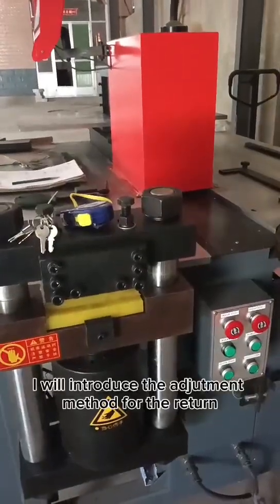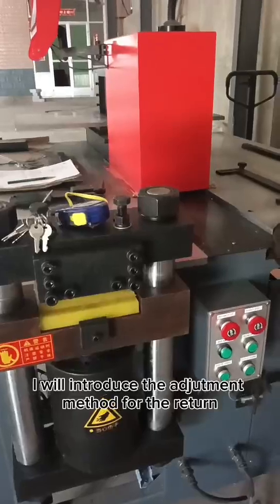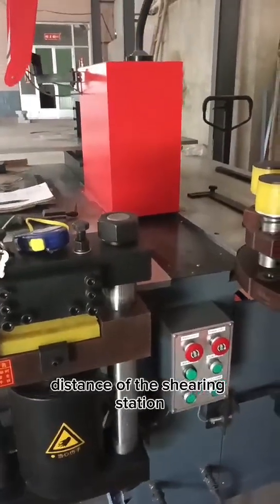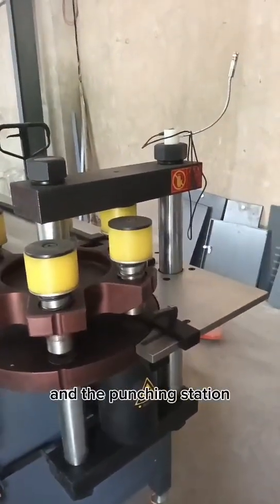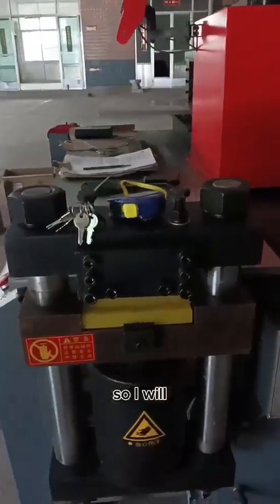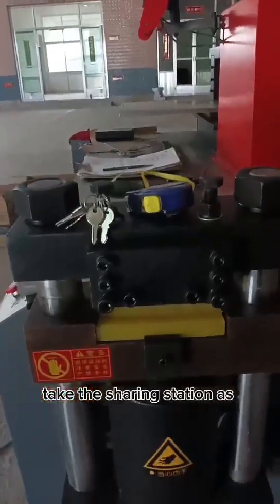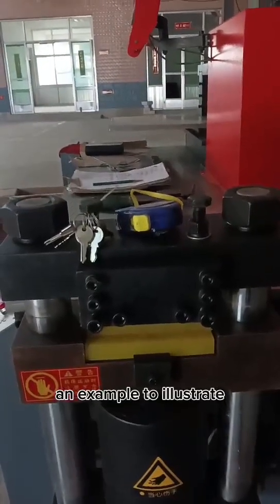Today, I will introduce the adjustment method for the return details of the sharing station and the hitching station. The two stations are the same, so I will take the sharing station as an example, and it applies to the other station as well.